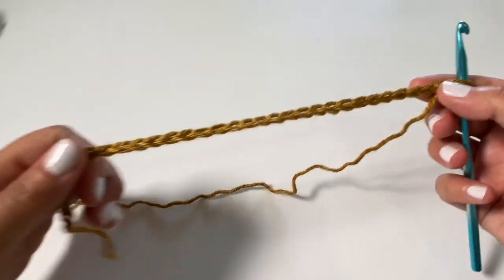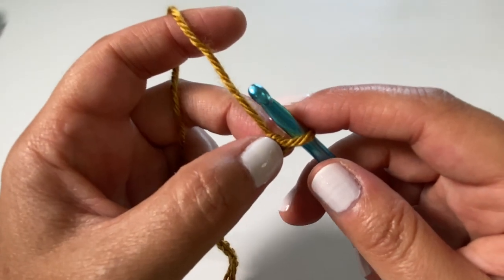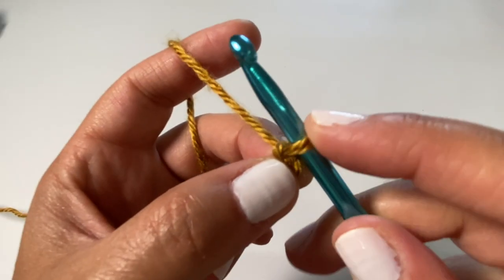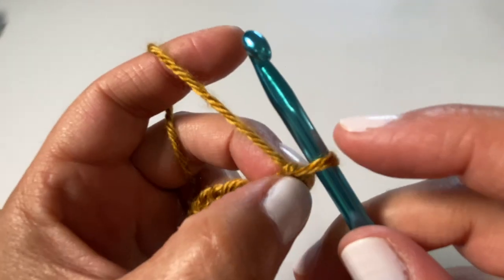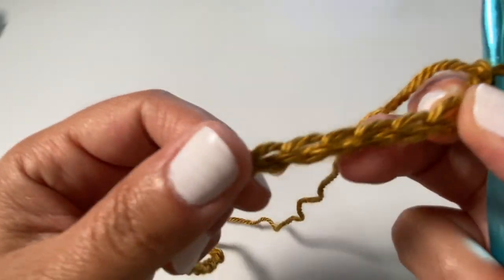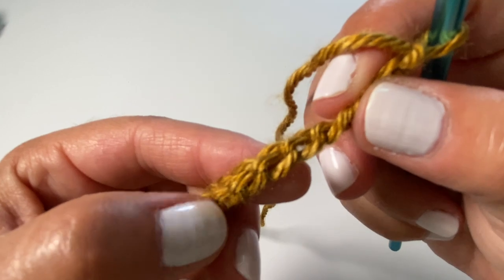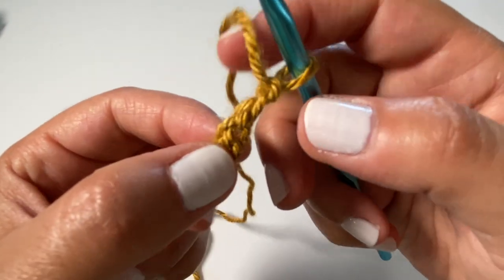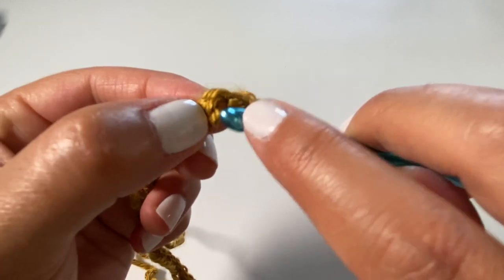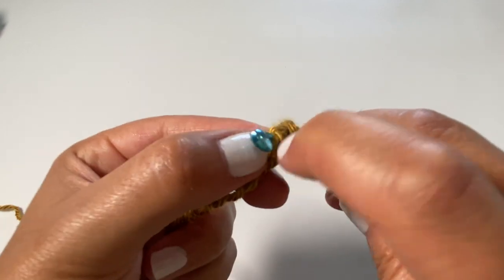We are going to find the fourth chain from our hook — remember, we never count the loop that's on the hook. We're going to insert our hook into that chain, but for this first row I want to create a very nice finished edge. So I'm actually going to turn the chain — see how there are bumps on the back — we're going to work into those back bumps. I'm going to yarn over, insert my hook into the back bump, and we're not going to do a typical double crochet or a half double crochet.